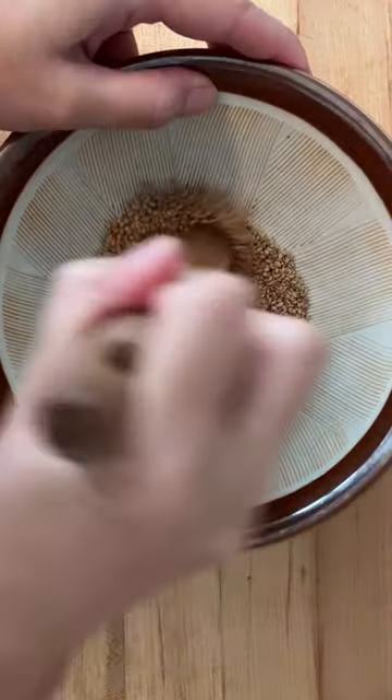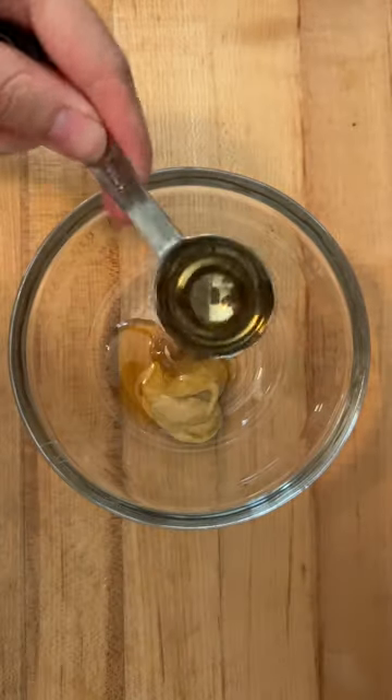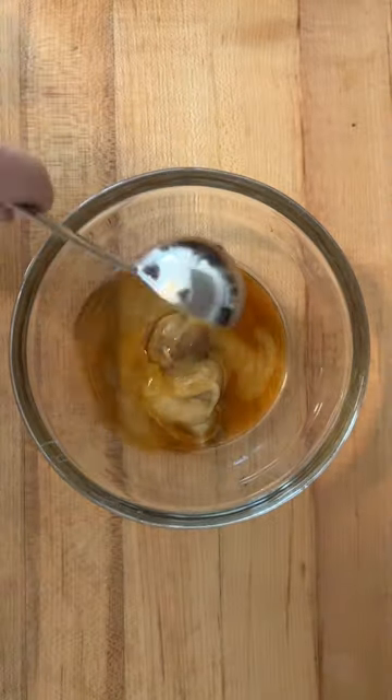I grind sesame using a Japanese mortar pestle. Japanese mortar pestles are called suribachi and surikogi. It's perfect for grinding sesame seeds because it has shallow grooves.